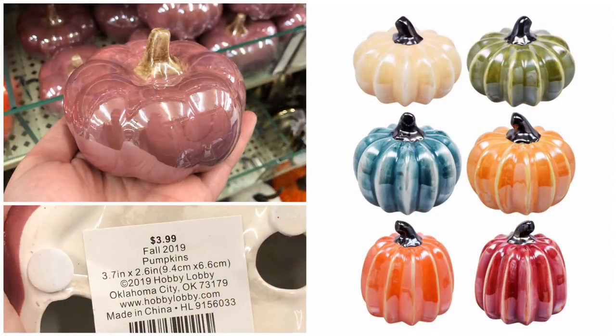The first dupe is pearlized pumpkins that I believe are going to be new at Dollar Tree this year — I grabbed all pictures from the Dollar Tree website so these are current. These obviously cost one dollar; the Hobby Lobby version will be at least two dollars on sale. You'll save at least a buck with Dollar Tree, and they're going to be similar sizes, so always check Dollar Tree first for little ceramic pumpkins.